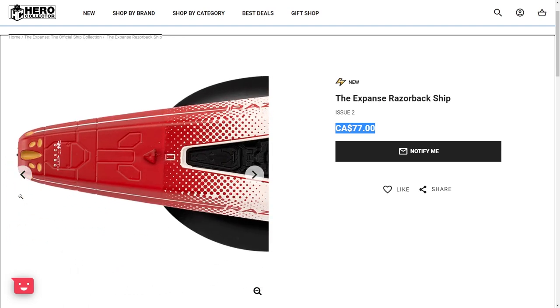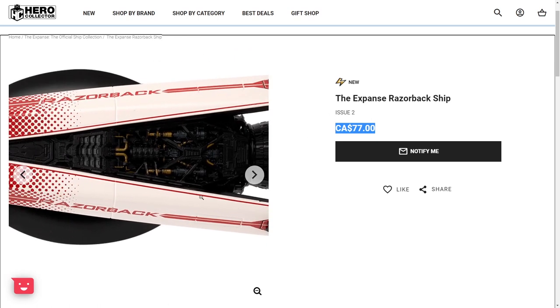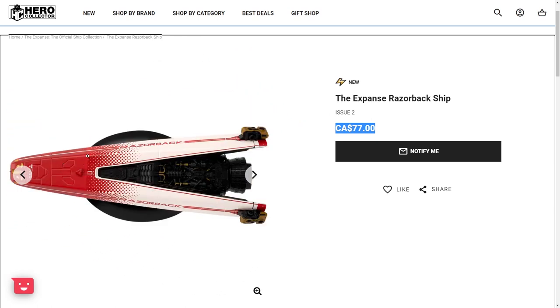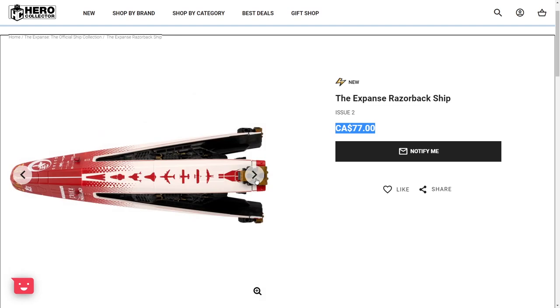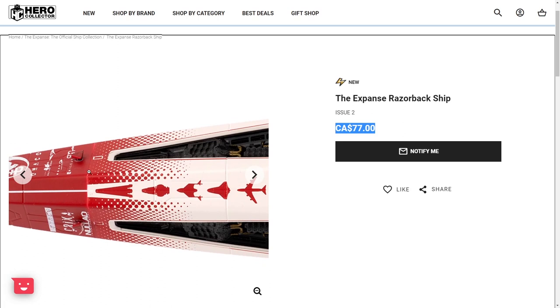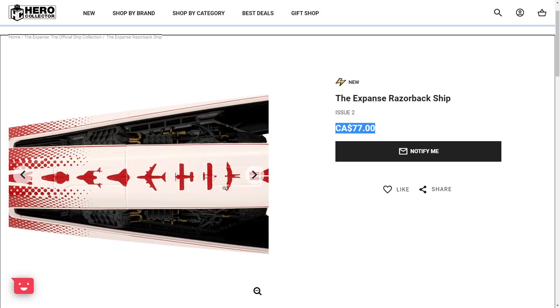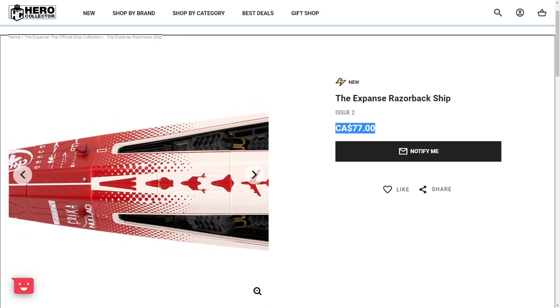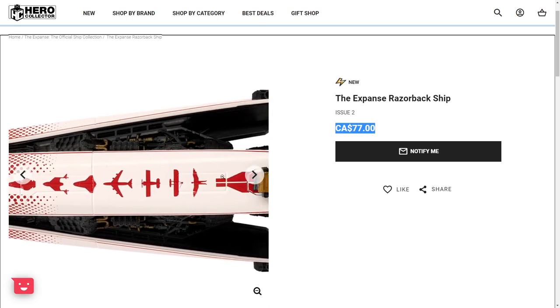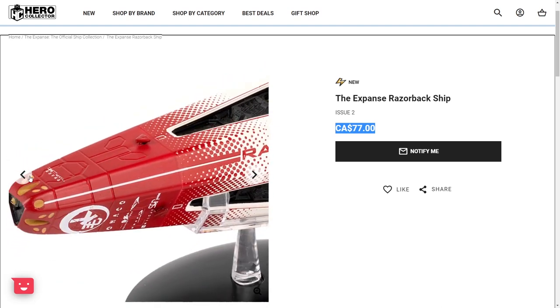But now with the Razorback model, I am impressed. Overall, I think that they did a really good job with this model. I can see that the shape of the Razorback looks great. The mold looks amazing. I think they did a really good job with the paint. Look at all the little details, the logos and the little dots here, the evolution of flight starting with Icarus and ending with the Razorback. I think these are really good. Overall, I think they did a superb job.